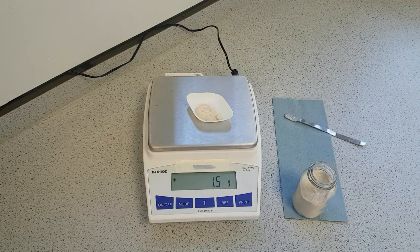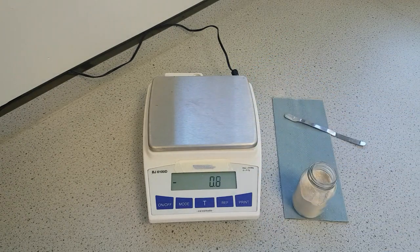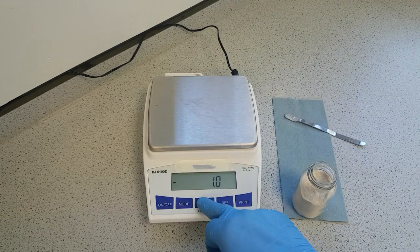Once you've got the mass that you require, remove your sample, and then make sure that you zero it for the next person.